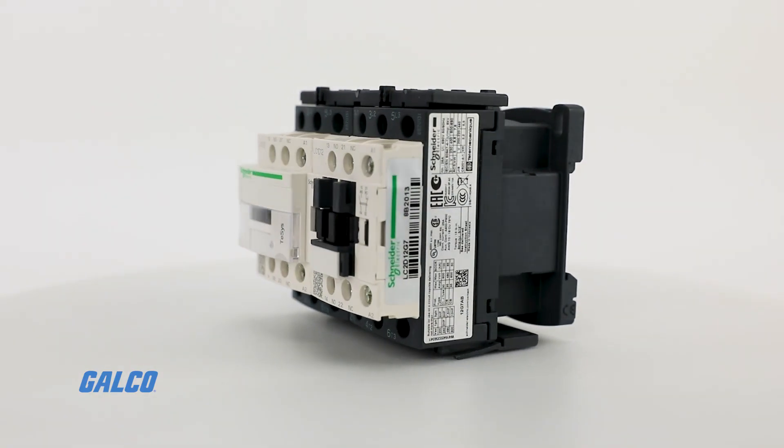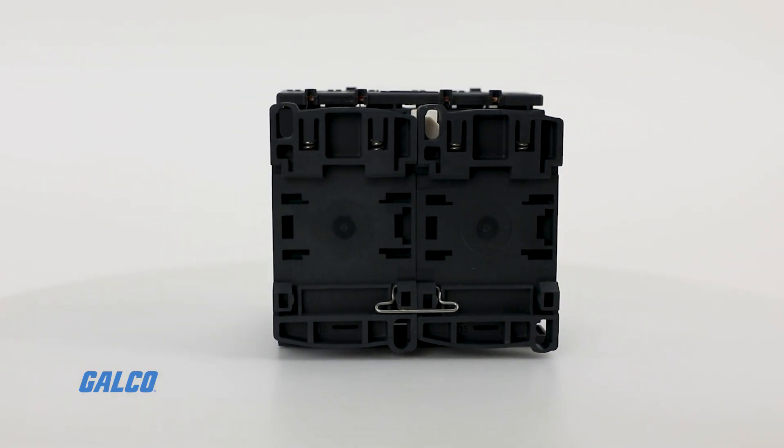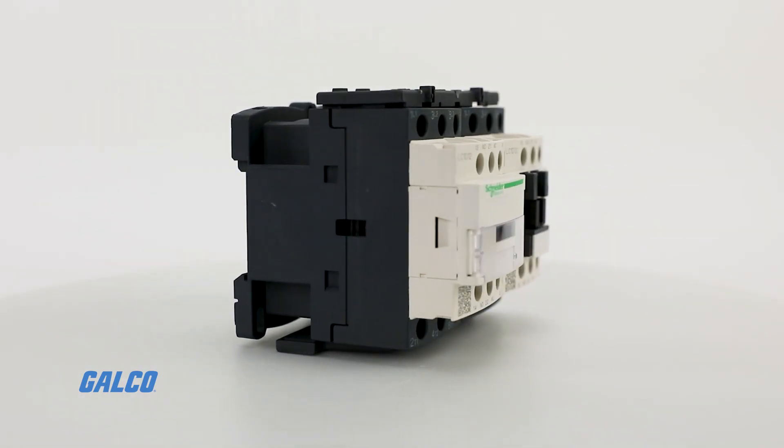High fault short circuit current ratings provide the flexibility to select any component as long as it meets or exceeds the desired SCCR.